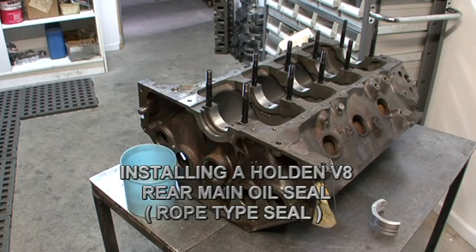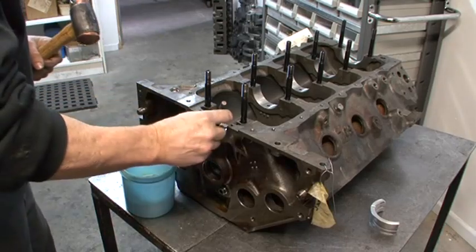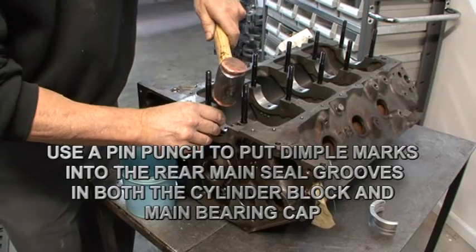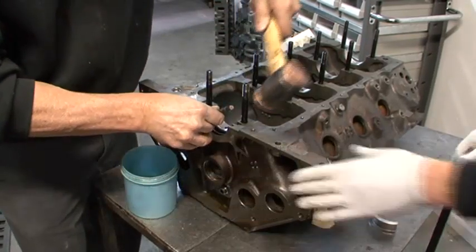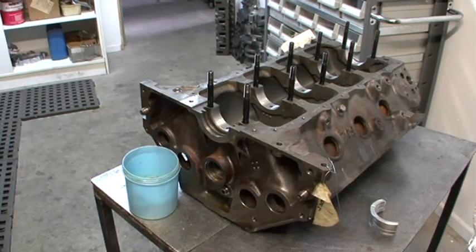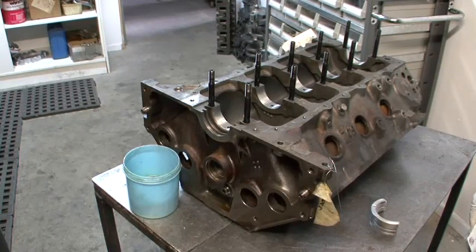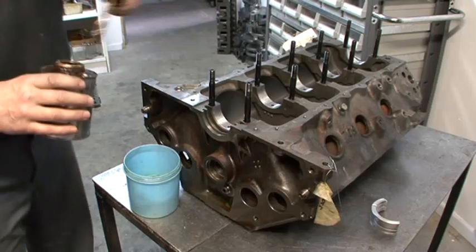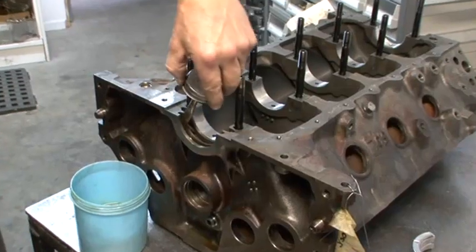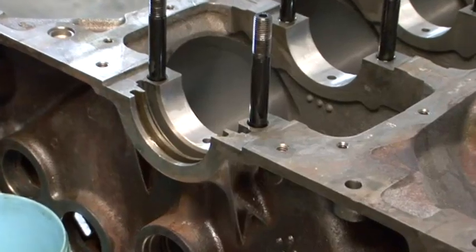Now we're showing you the installation of a rear main seal, the rope type seal on a Holden V8. You saw Shane pound a few dimples into that seal surface area in the block — it's designed to prevent the seal walking around. He uses some GM sealant below the seal to retain it.